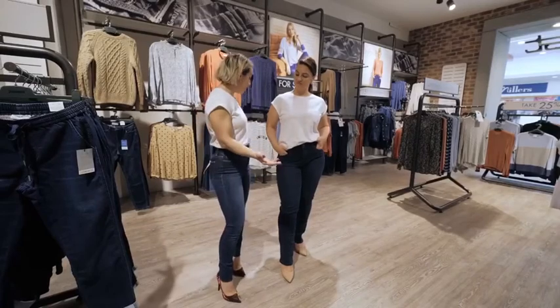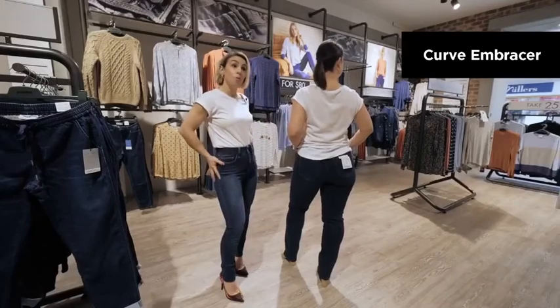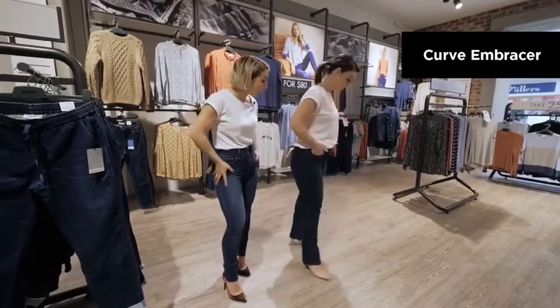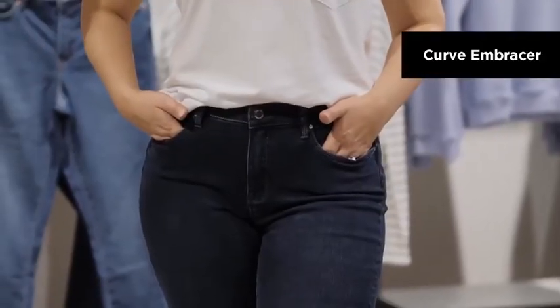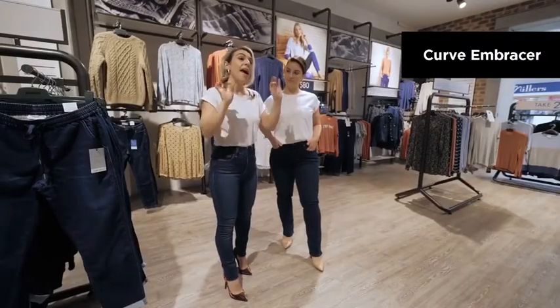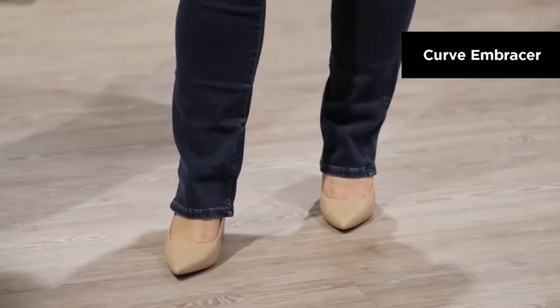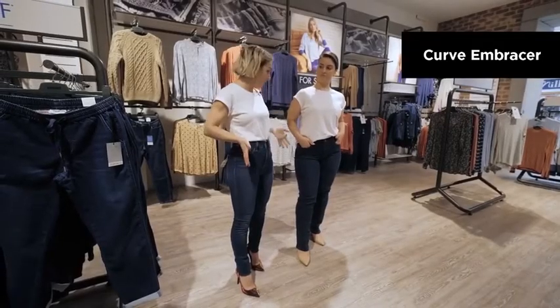Alicia's here and she's wearing the Curve Embracer, which are a perfect style if you have a narrow waist and a little bit more curve around the bottom half. They're also a slim straight cut, which means that they're able to be worn over footwear, and that little bit of extra area around the ankle just balances out the shoulders and hips.